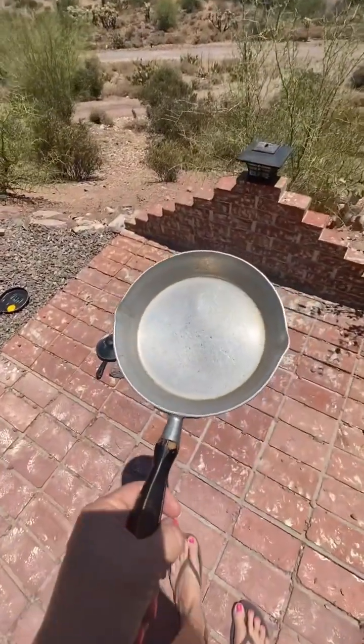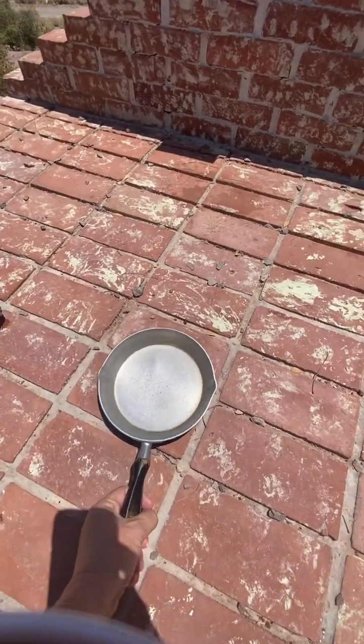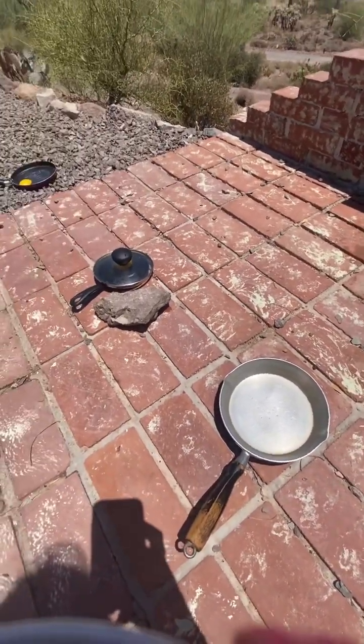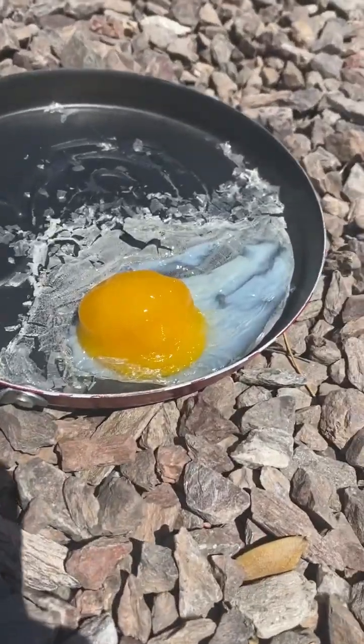So now out of just complete curiosity, if I didn't leave these other pans out long enough in the heat, I've got one more little frying pan that we're going to use. At noon, we put an egg in it — two hours later, this is what our egg looks like.